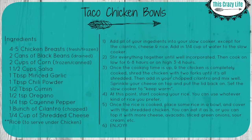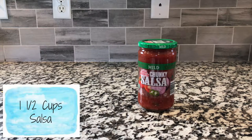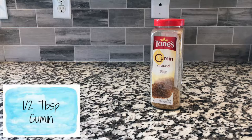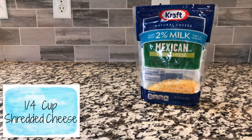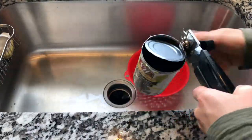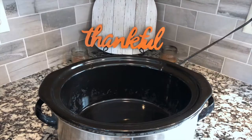You will need four to five chicken breasts, two cans of black beans, two cups of corn, one and a half cups of salsa, one tablespoon minced garlic, one tablespoon chili powder, half a tablespoon of cumin, half a teaspoon of oregano, one quarter teaspoon of cayenne pepper, one bunch of cilantro, a quarter cup of shredded cheese, and rice.